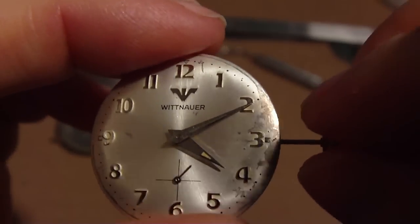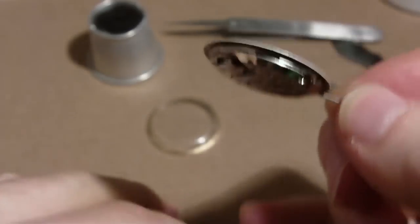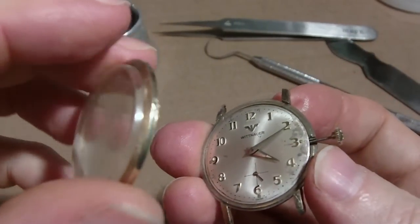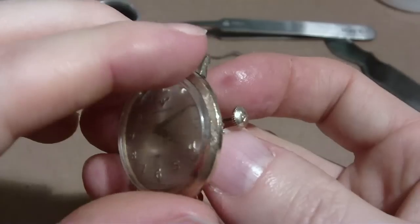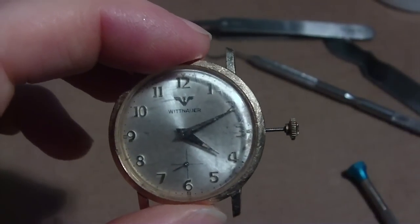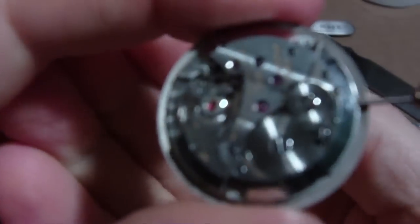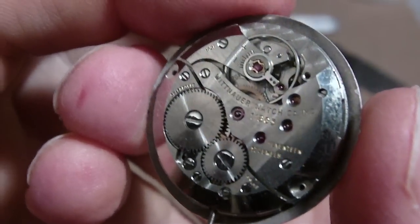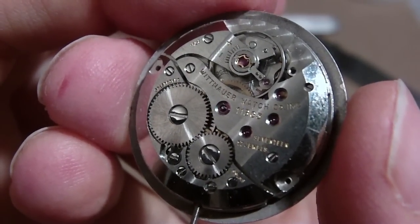So that's how you replace the crown on a watch. A pocket watch is a lot easier — they're stronger so they can take more abuse. I'm just going to drop that back in there, and there's the cover. That's how you replace the crown on a watch. Let's look at the movement — everybody likes to look at the movement. That's the Wittnauer watch. It's a nice movement, runs okay.